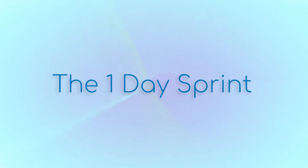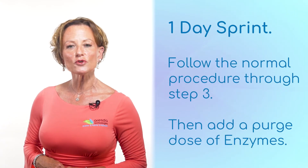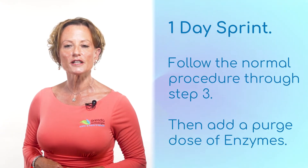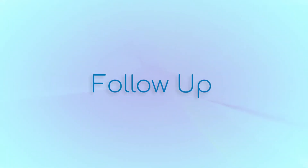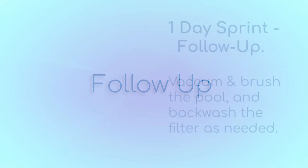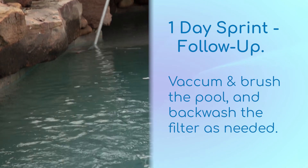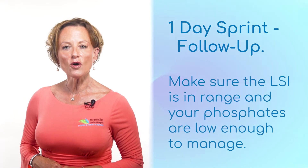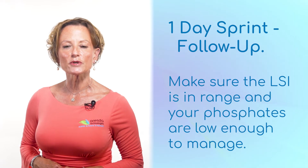If you cannot make it back on day two, you will want to add the enzymes the same day after the chlorine and phosphate remover have circulated for 10 minutes. When you make your next visit to the pool a few days or a week later, perform necessary brushing and vacuuming and backwash and clean the filter system as needed. As always, get an LSI reading on the pool and make any necessary chemical adjustments.